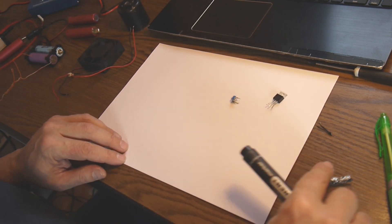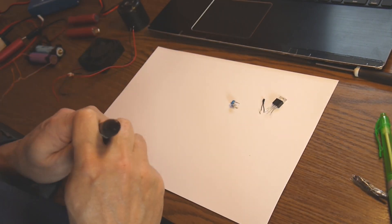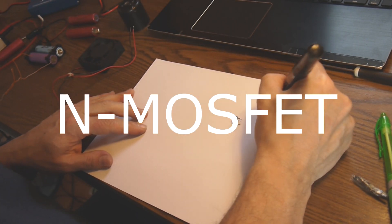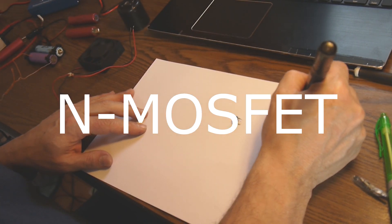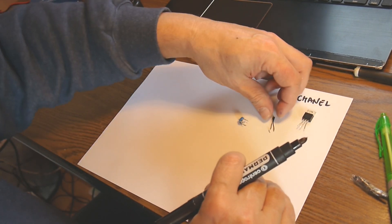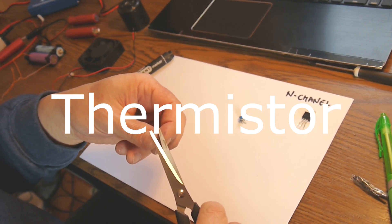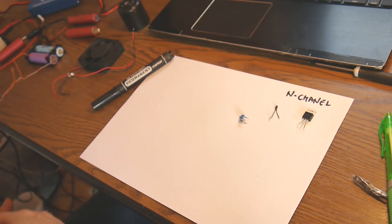In one of these IMAX units we need an N-channel MOSFET — N-channel, like this. We also need a thermistor. You know what a thermistor is? It's a resistor whose value depends on temperature.